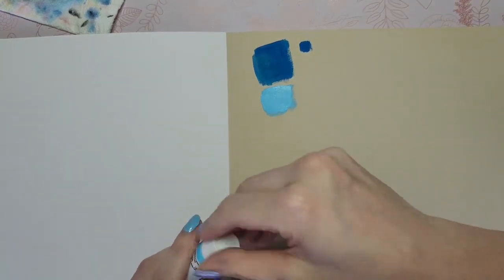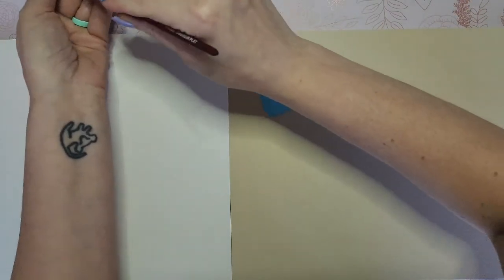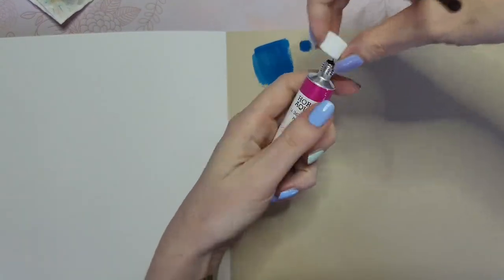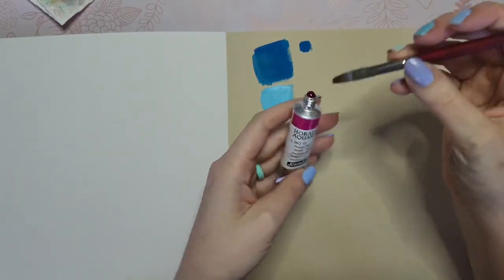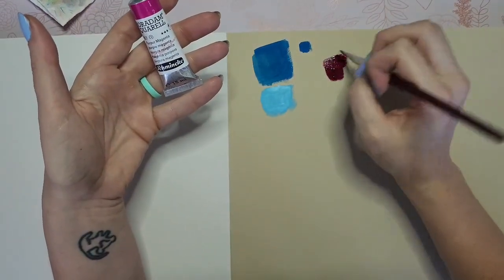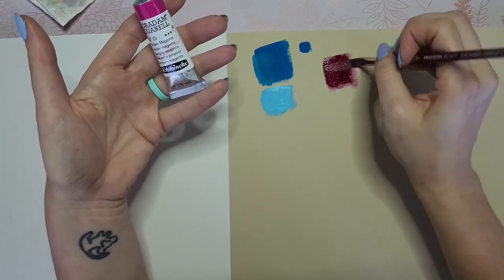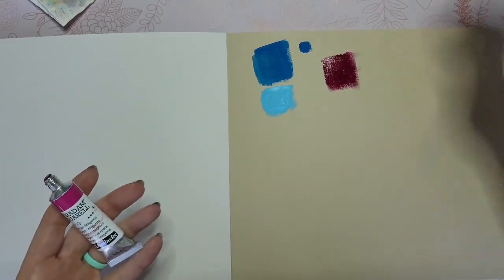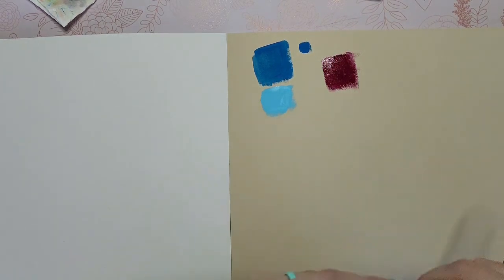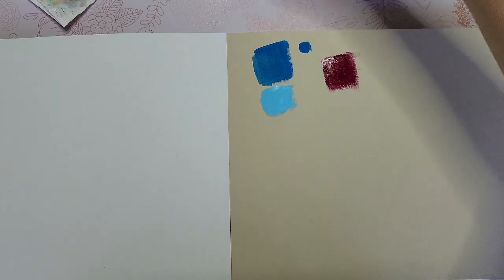I've got some really blue water now. I'm going to be lazy and not change it out. Let's try the Schmincke purple magenta. This tube is so full — oh, that's so pretty and so smooth! You guys have seen me do so many pink lion manes, and if that isn't perfect for a darker portion of a lion mane, I don't know what is. That's pretty great.